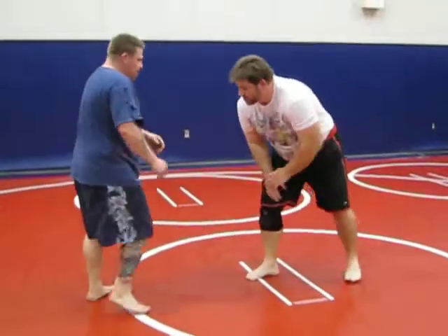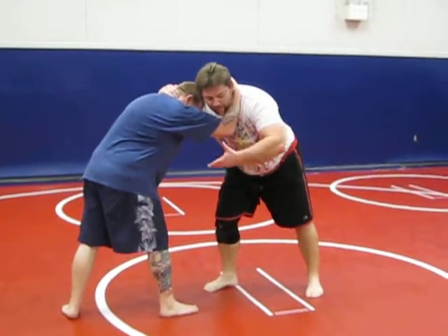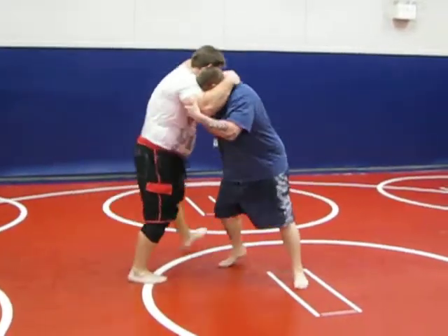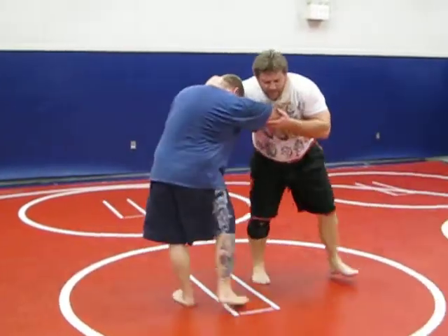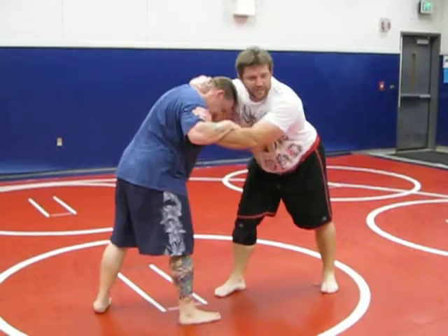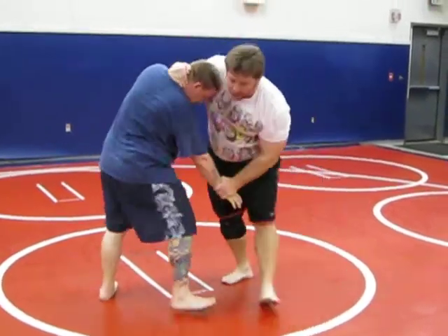So once again, we want to have a good stance. A lot of times guys will tie up, grab the back of the neck, grab the elbow here. For the new guys, he grabs this elbow — this is pretty much a stalemate. When I get here, I want to come in and control this bicep. Controlling the wrist right here, I'm still in control.